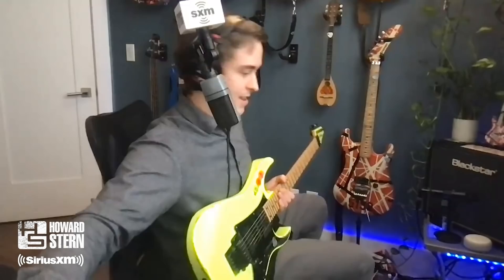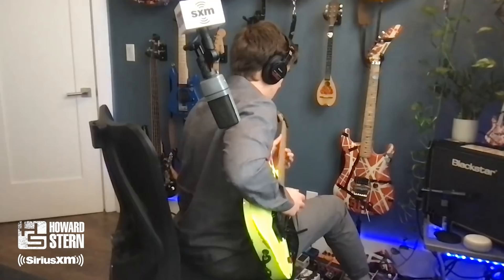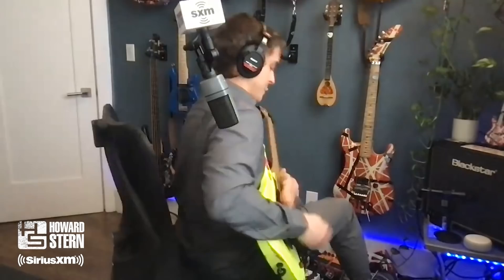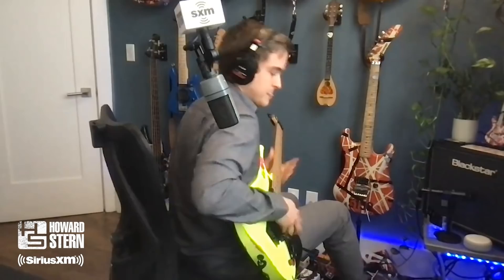Kind of like this. Yeah, he gets crazy, crazy sounds out of his guitar. It's really quite remarkable. Yeah, and then the kill switch... Why are you not in a band? If I could play like you — or in a studio somewhere. Why are you here?